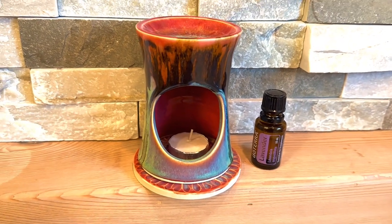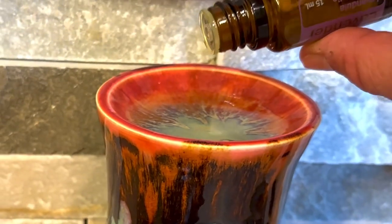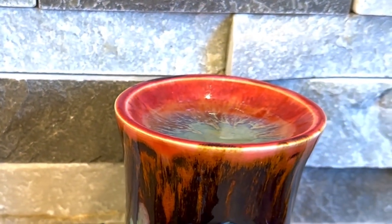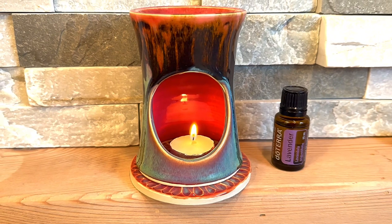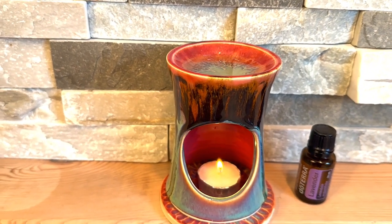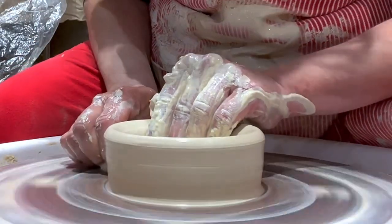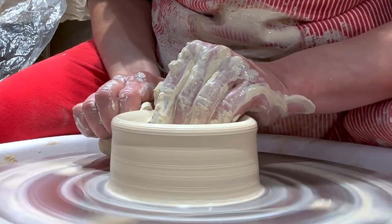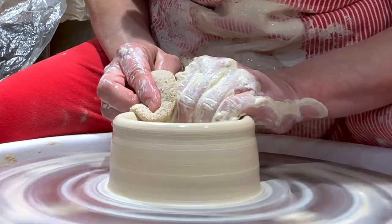In this video I'm going to show you how to make these essential oil burners that can also be used as a candle burner. I'm going to make them in a closed form on the wheel. This particular one did not have a bottom so it's a two-piece, but let's get started on making the closed forms. I'm starting with a simple cylinder with approximately a pound and a half of clay because I want these to be really thick to contain the heat from the candle burning.